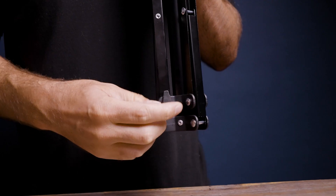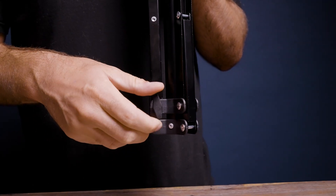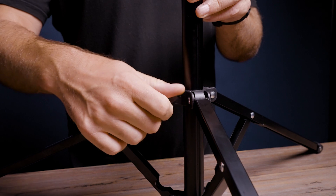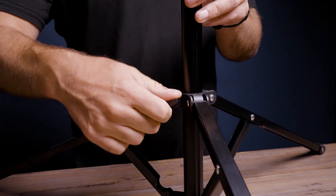Pull out your light stand and locate the screw on the side to unlock the legs. Once loosened, hold down your legs and lock them into your preferred position by twisting that same screw clockwise.